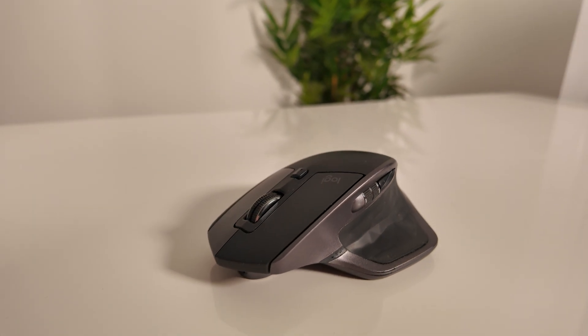The Logitech MX Master 2S isn't new. It's not the flashiest or lightest mouse on the market, and it's definitely not designed for gaming. But after months of using it for editing, scripting, and daily work, it's become one of the most useful tools on my desk. Let's find out why.